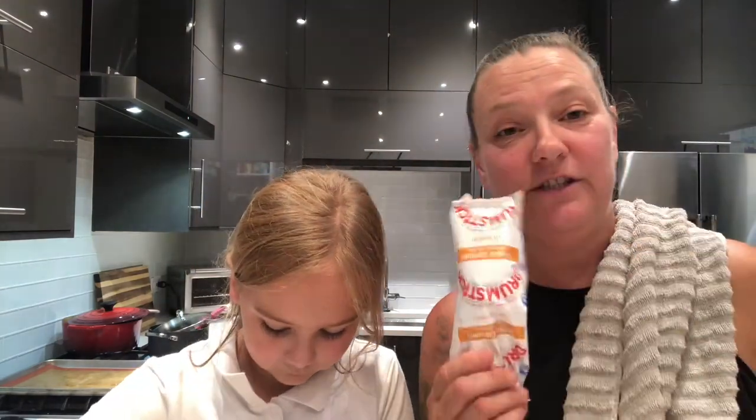Here we are — Sunday supper. That's a big bite. Delicious! Oh, I forgot I was supposed to make a dessert with this. Dessert is served. Thanks for watching.